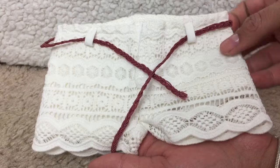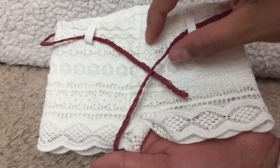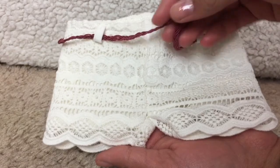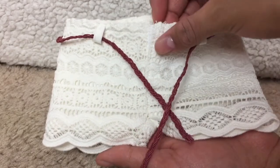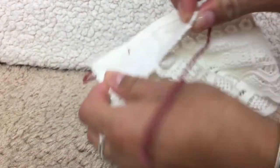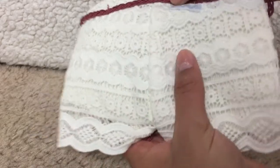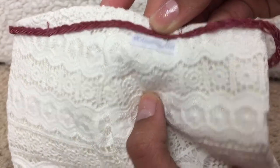Next we have a pair of crocheted shorts, although to me they kind of look like lace. There is a reddish brown belt that ties around the waist. There is velcro in the front, and then on the back the belt is sewn on, so you can't take it off, but I really like these shorts. I think they're really pretty, and they go well with the top.